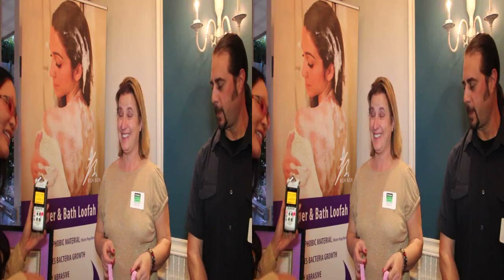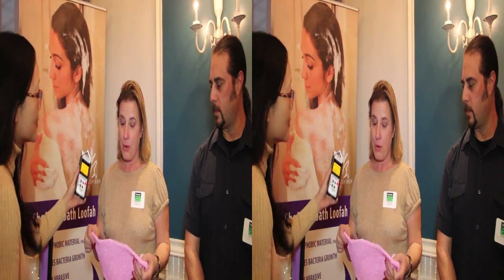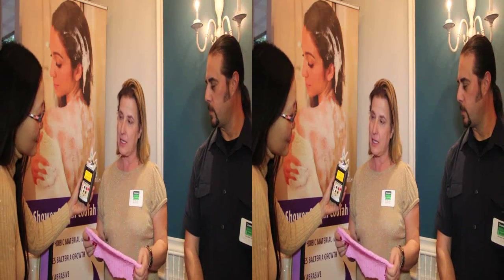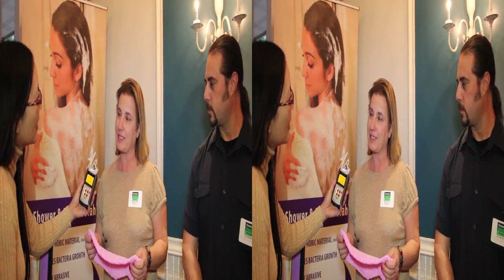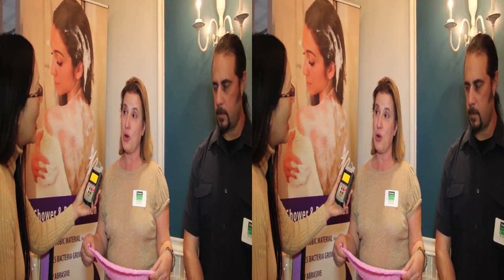Now how is this different than using like a regular loofah? It's different because it doesn't absorb water, therefore bacteria and mold will not grow on this. Plus it is machine washable, it will last you a long, long time.